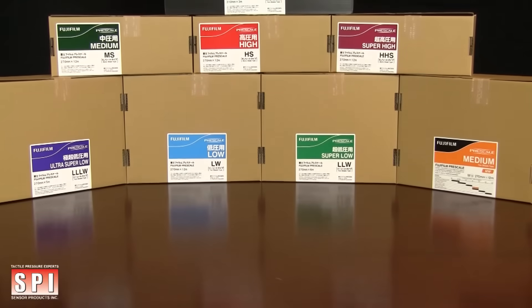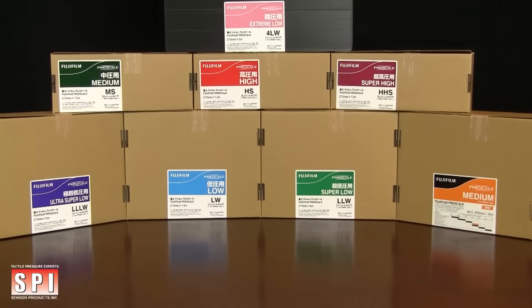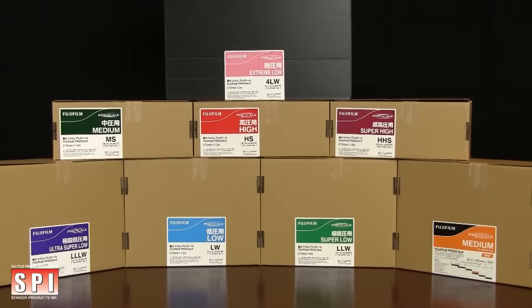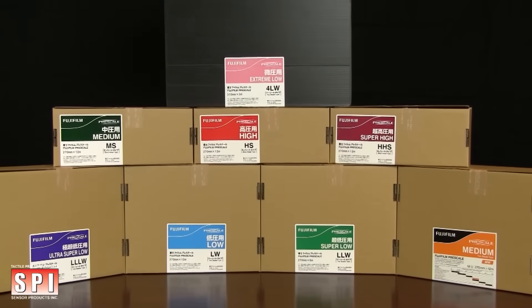Fujifilm Prescale is a unique, affordable, and easy-to-use tool that reveals distribution and magnitude of pressure between any two contacting, mating, or impacting surfaces. In this video, we will go over a few basic instructions on how to use and handle the film.